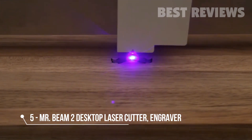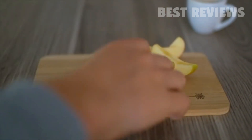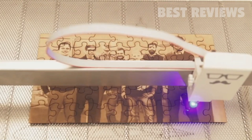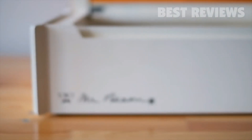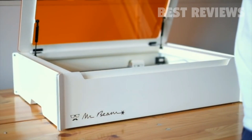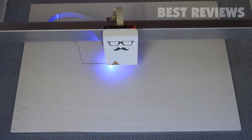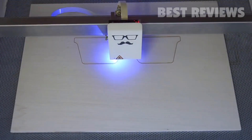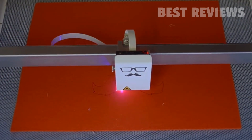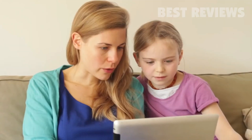Laser cutting and engraving is an outstanding technology to cut, shape, and engrave a variety of materials and objects. Compared to traditional tools, it is not just faster but also way more precise. Mr. Beam 2 features a solid metal safety housing and comes completely assembled and ready to use. Mr. Beam works on many materials you can find in your household — wood, fabric, cardboard, and felt are just a few examples.